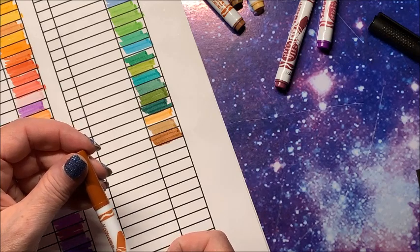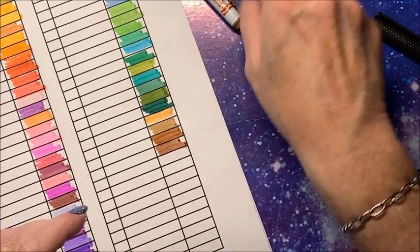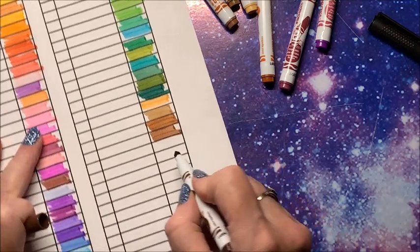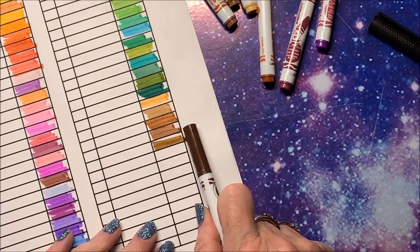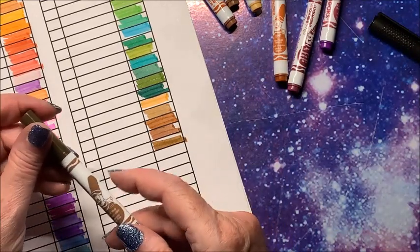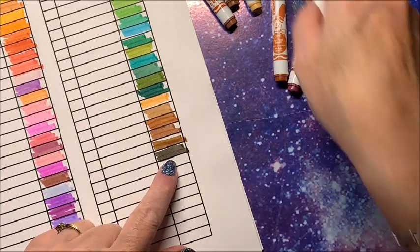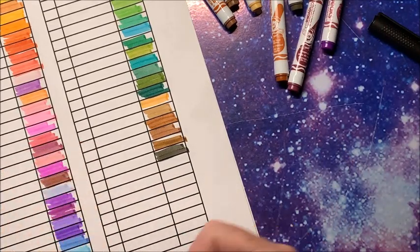This one is 'tiny toad brown' — some of them are quite hilarious, others are just standard color names. 'Chocolate chip' — I expected that to be much darker but it's a pretty brown. We have 'bear hug,' a deep kind of grayish brown, and finally 'sepia' — a name we recognize.